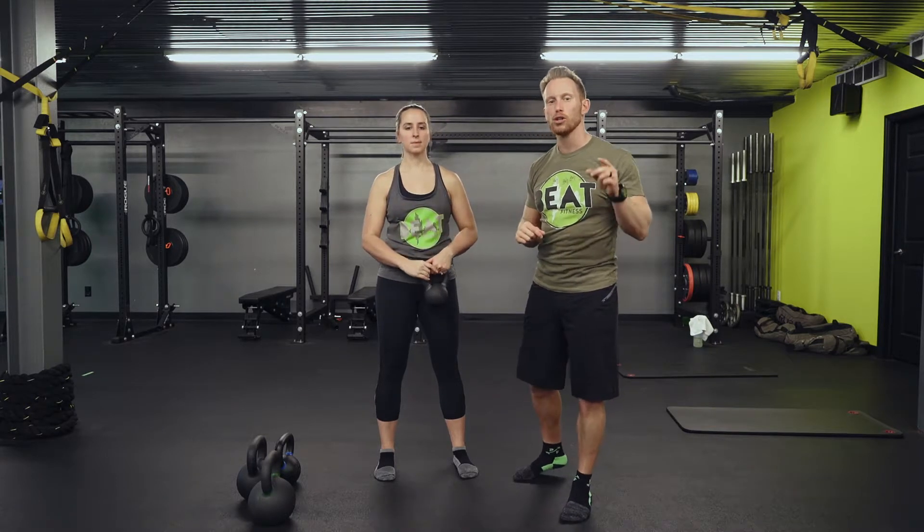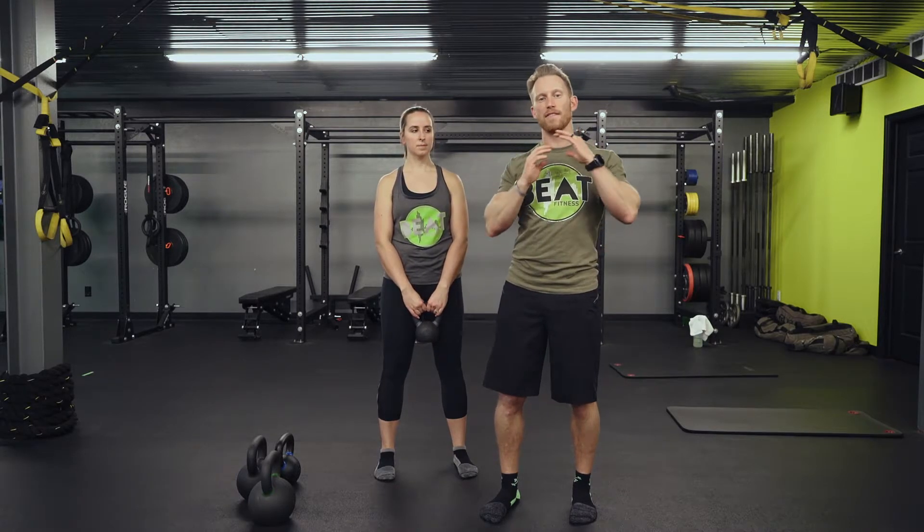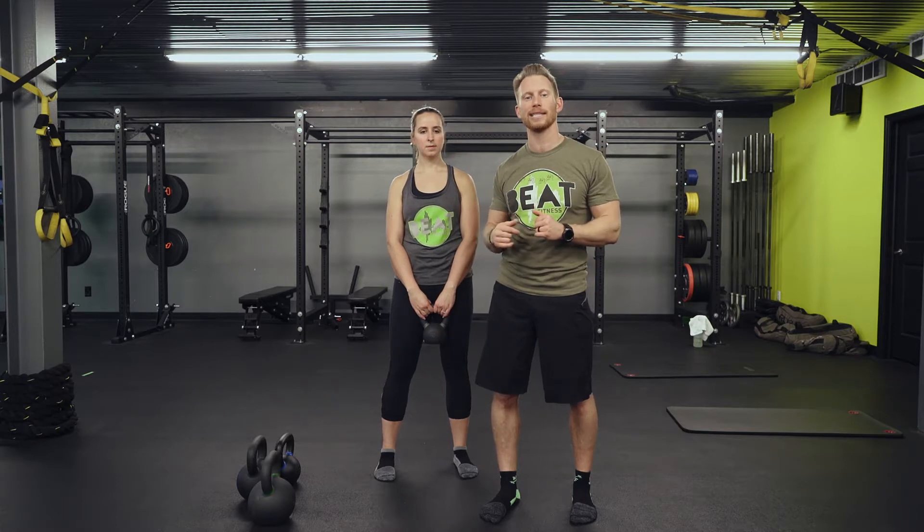Steph did a great job demoing it. You always want to even the exercise out — if you're going three to five reps one way, make sure you get three to five reps the other way. If you're doing 10 reps, do five and five. If you're doing 20 reps, do 10 and 10, or break it down into sets of five. Switch every couple reps when you start to fatigue.